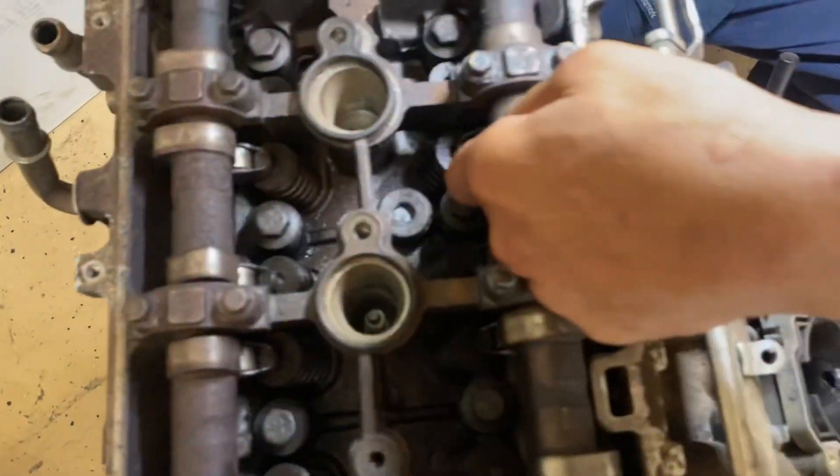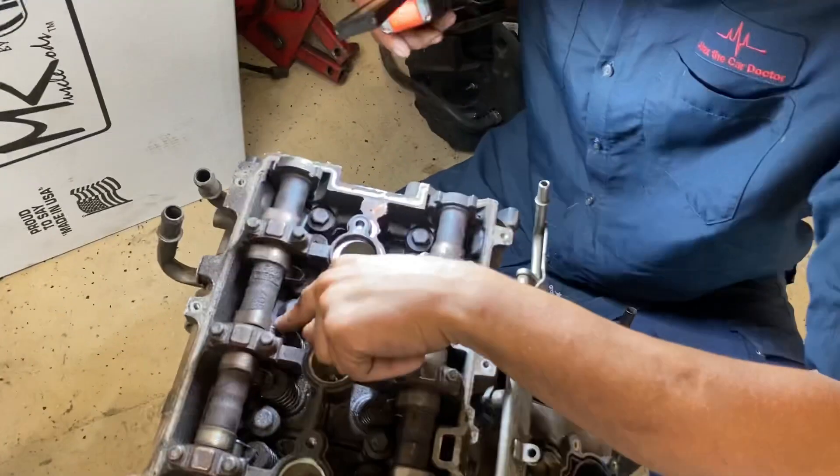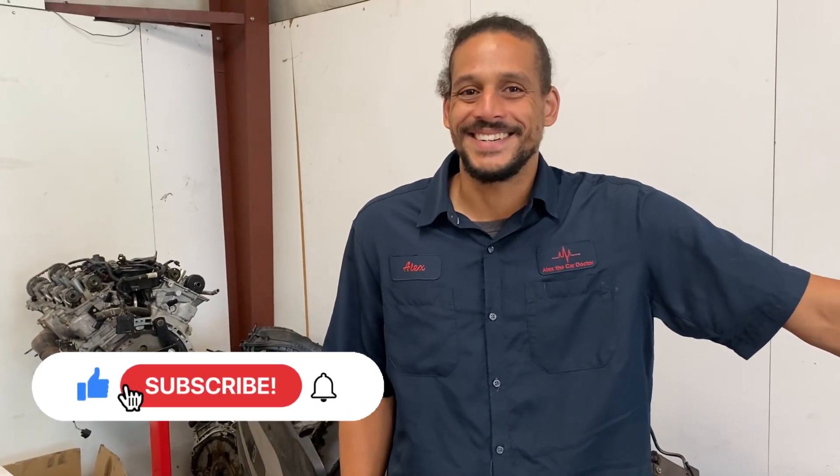When the valves bend, the roller lifters get real sloppy and just fall out — you can see a couple are missing here. That's it for today, good people. Alex the Car Doctor out. If you have any questions about the Ecotec engines, write them down in the comments — I love hearing from you. Continue to like and subscribe.